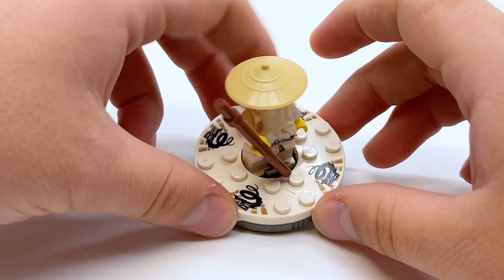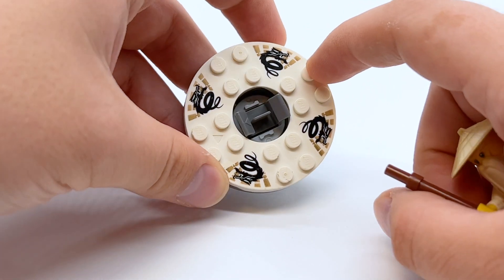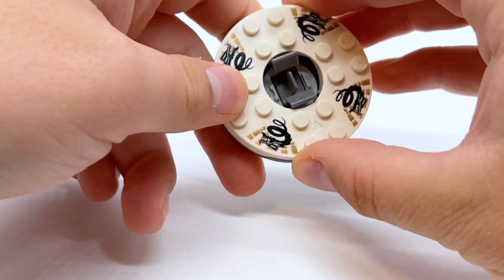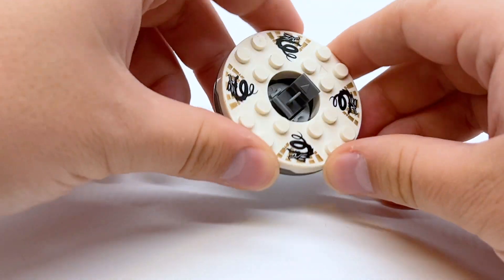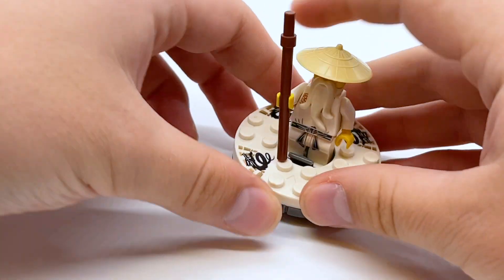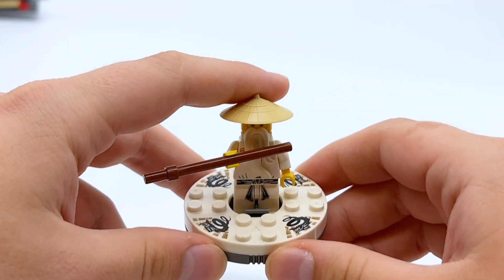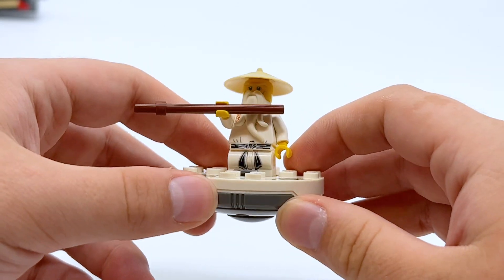Taking a look at the spinner up close, this is the Sensei Wu spinner, and I believe this is the only wide-release set that this exact version came in. It did come in at least one other set that was not wide-released, but for a lot of people this might have been the only way to get it. Because it was a spinner for neither the skeletons nor the main ninja, this made it feel extra special. It's entirely white with dragon symbols on it and a bit of gold to represent Wu. If you've never seen the 2011 spinners before, you just slot a minifigure on the top and have them hold a weapon out to the side. You can launch it against a friend's spinner, or on your own, just line up a minifigure and try to hit it. These were my absolute favorite thing as a kid — the reason I fell in love with Ninjago in the first place.